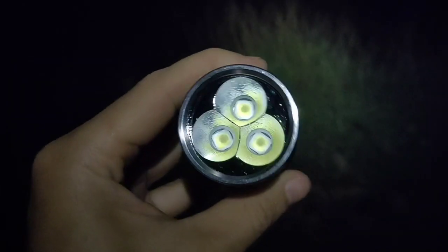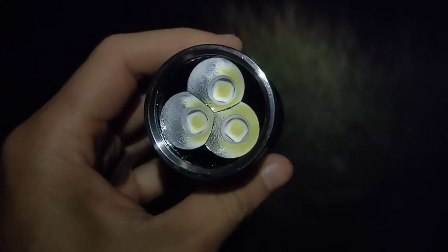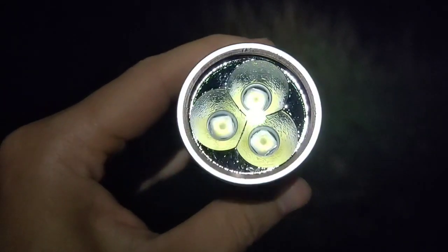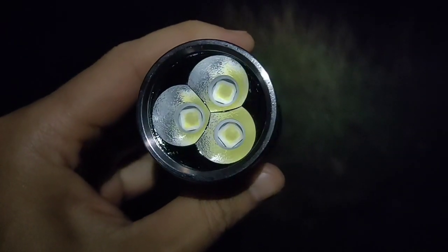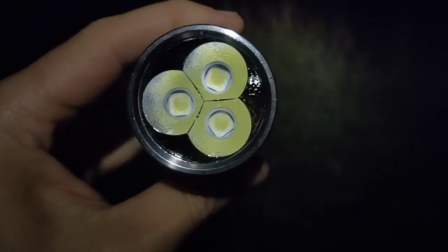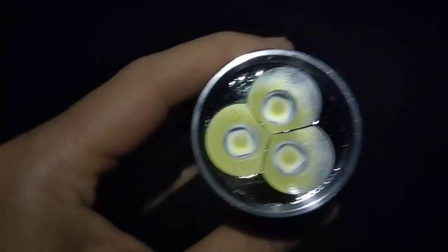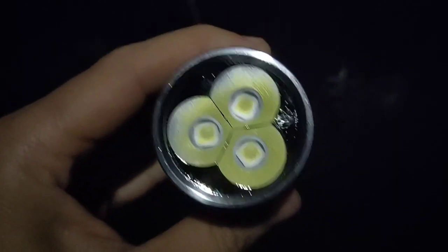This is my new Night Watch flashlight. It comes with the new LED SFN 55.2. This LED is flat and it is the same size as the XHP 70.2. It comes with three LEDs.